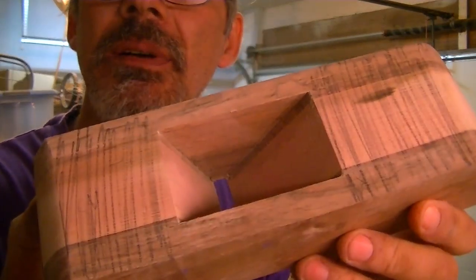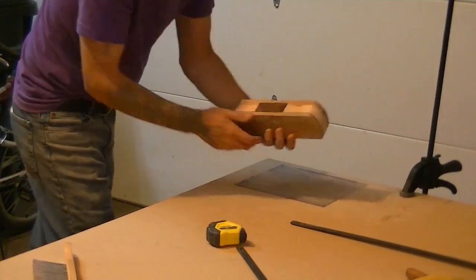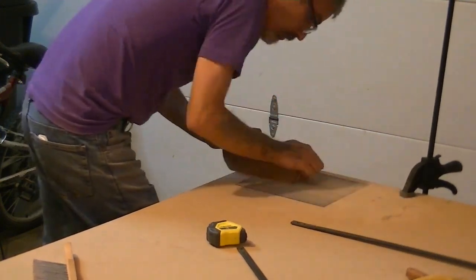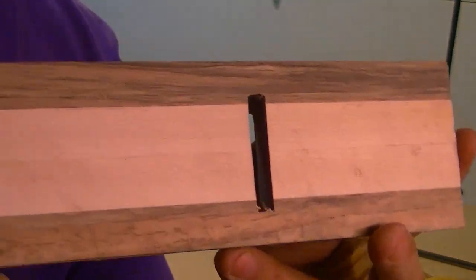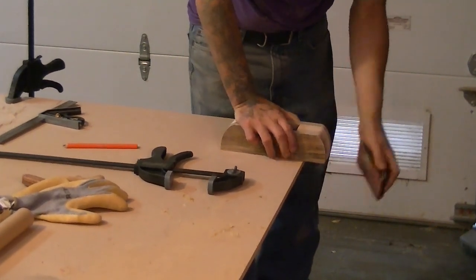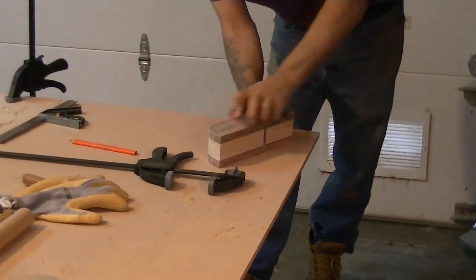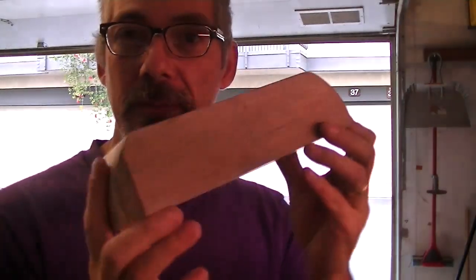Now I'm going to do the same at the top. My top is done and that's really flush, so is the bottom. This baby is sanded down to 320.